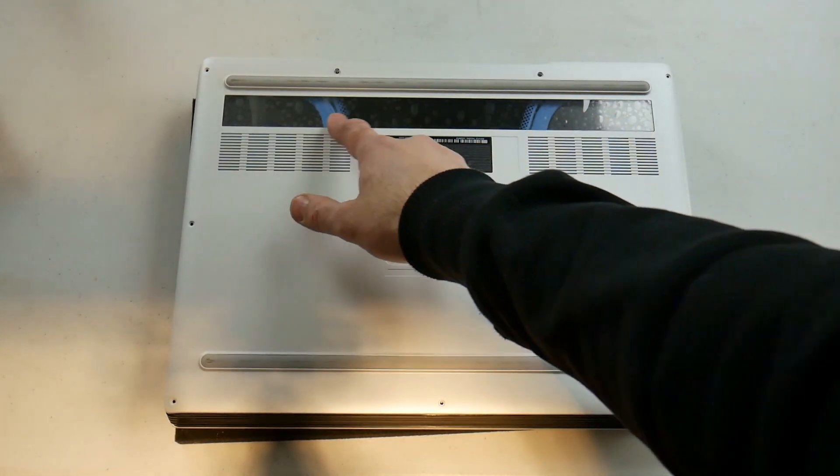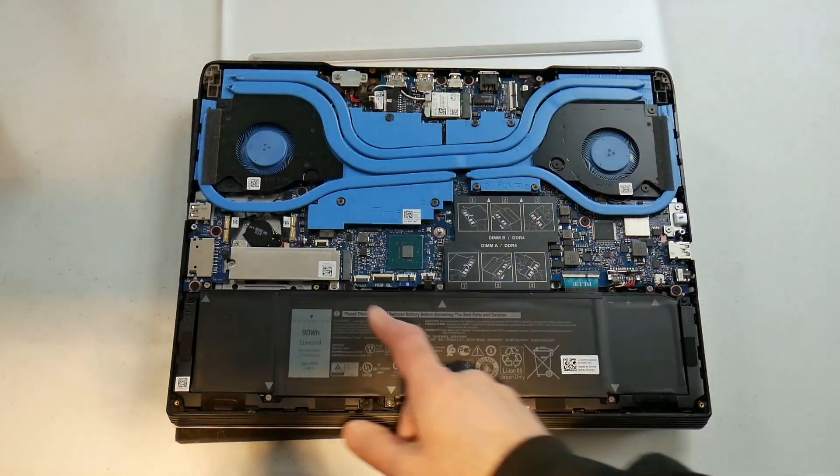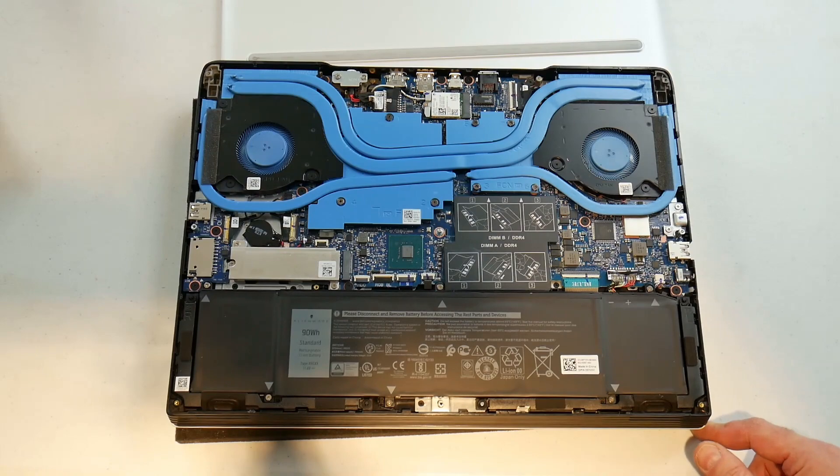On this special edition you do have a nice transparent window showing the blue heat pipes. There is only one M.2 PCIe slot unfortunately, but you do get good WiFi with a 9560 WiFi card.